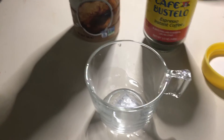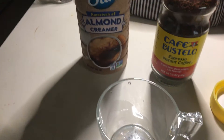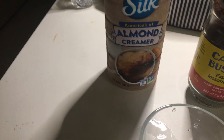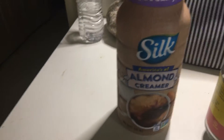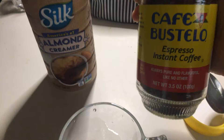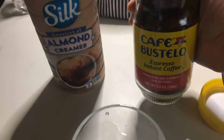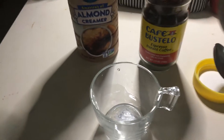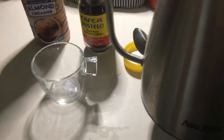Good morning, coffee lovers! I'm gonna pour some of this great almond creamer — it's sweet and creamy. I'm gonna use this instant coffee by Cafe Bustelo and pour some hot water. I'm ready to pour it out.